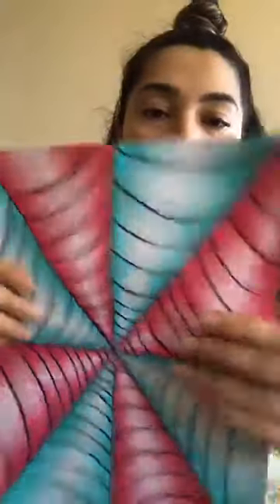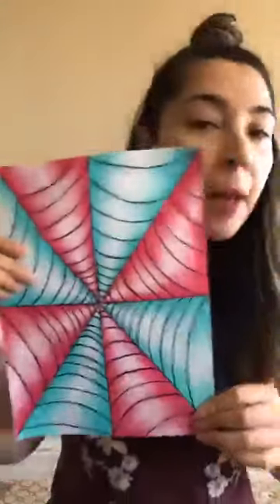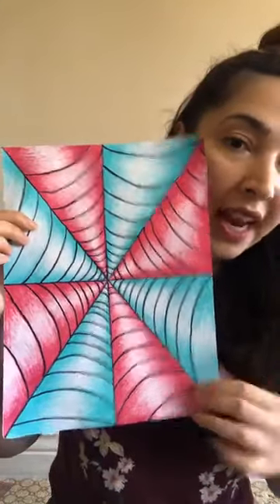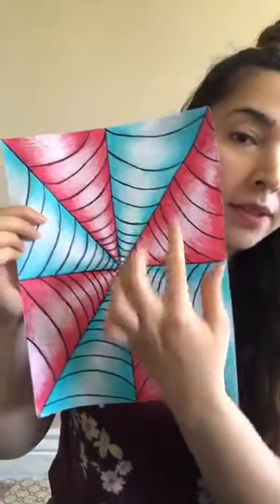You'll also notice my black lines are curved, not straight across. The reason is that curved lines make it look like the shapes are coming out or lifting off the page. Even though it's a flat 2D sheet of paper, with the shading it really looks like there are bumps coming out at you.